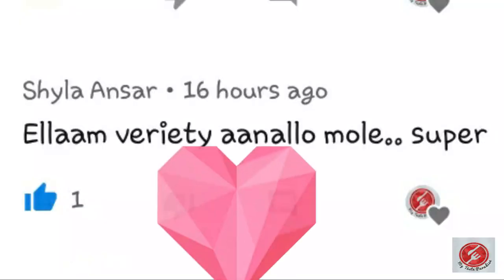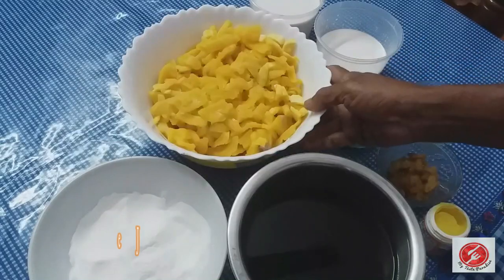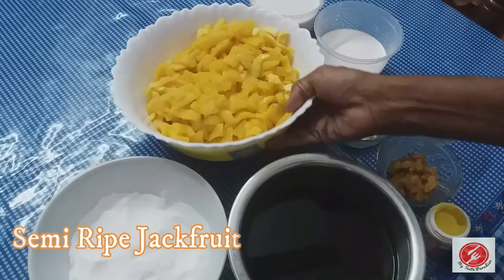Please do subscribe to my channel. Please comment on this video. Thank you so much. This is a recipe for my first time.